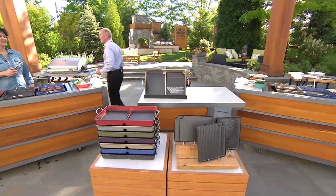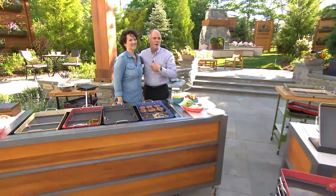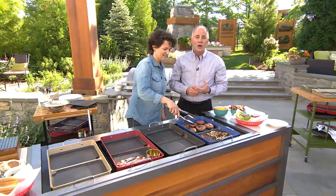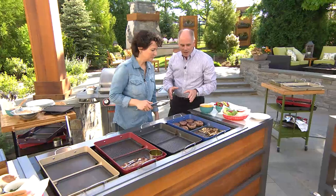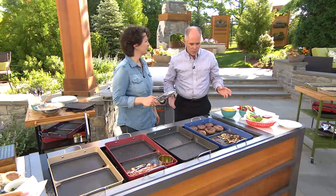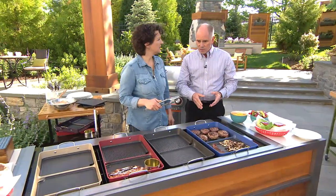You're going to get all the grill inserts that make it more fun than ever before. This is Meredith Lawrence, she is the Blue Jean Chef — absolutely a gourmet chef who knows how to live out in the backyard. When you've got the grill fired up, there has become this new gourmet with the grill; it has become the focal point of summertime food.